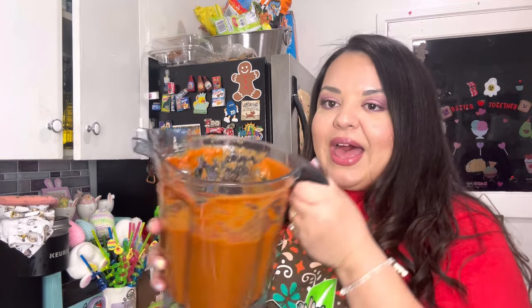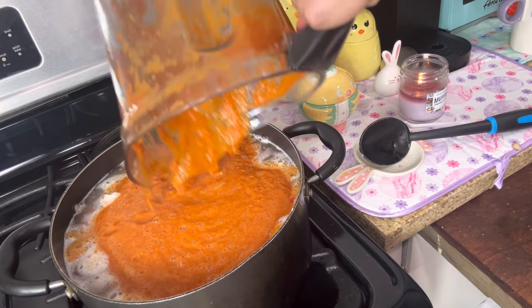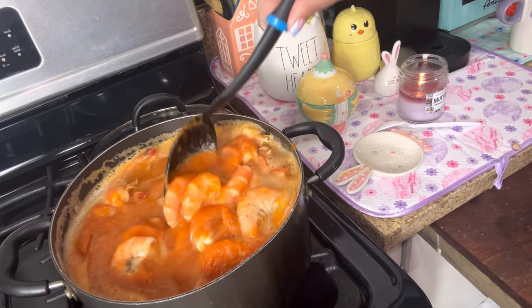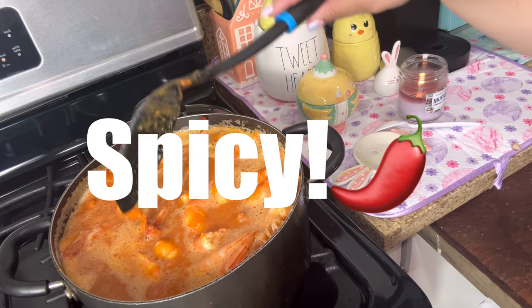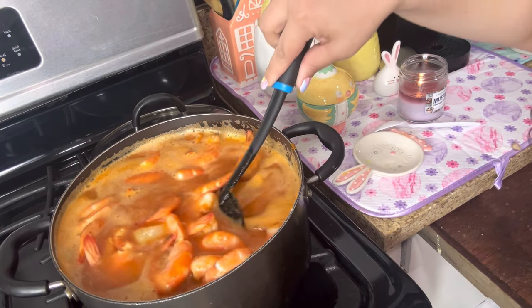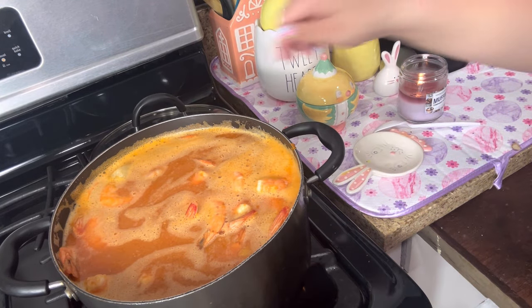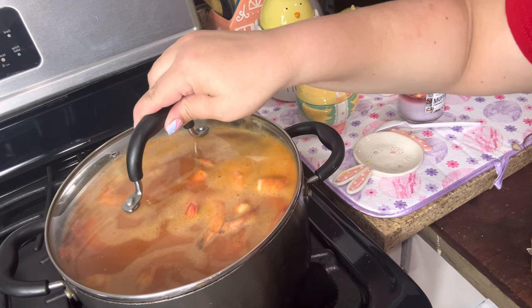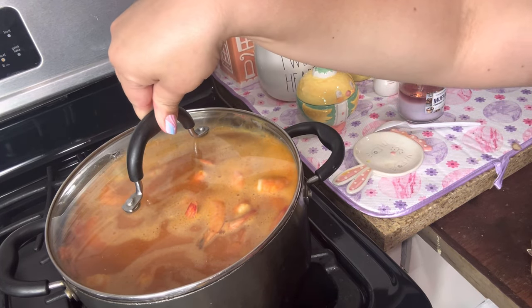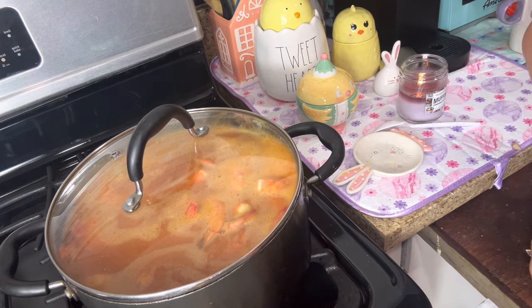The shrimp is almost to a boil — time to add the mixture. Now we just mix it all together. Look at that, we made like the perfect amount for this pot. So now we're just gonna boil this for about five more minutes, because you don't want to overcook the shrimp. Then we'll show you what it looks like when it's done.